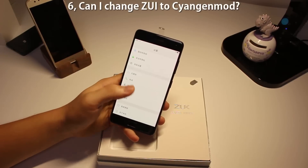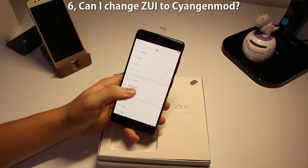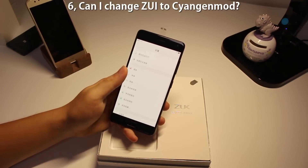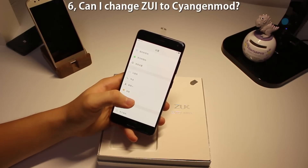Number six: can I change the stock UI to CyanogenMod or custom ROMs? The answer is yes, and there are already a few custom ROMs made by Chinese developers. I'm going to put the link down below.